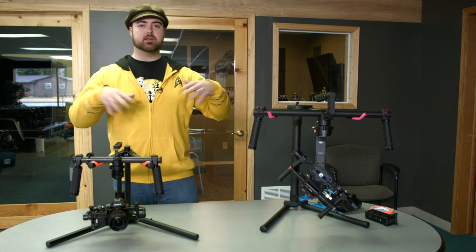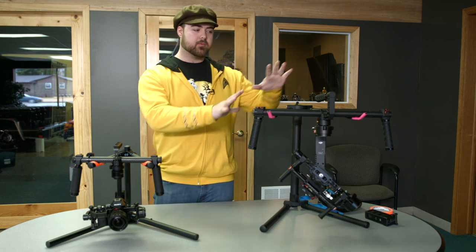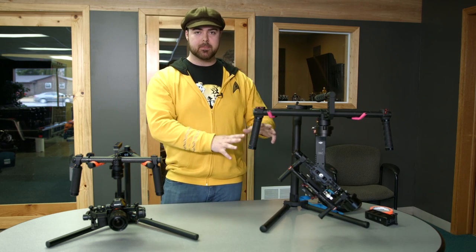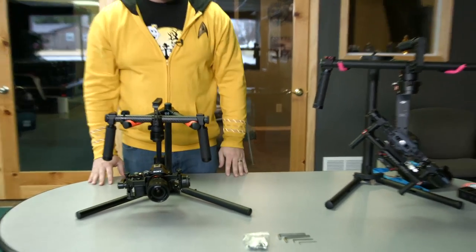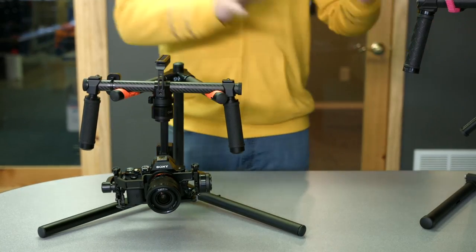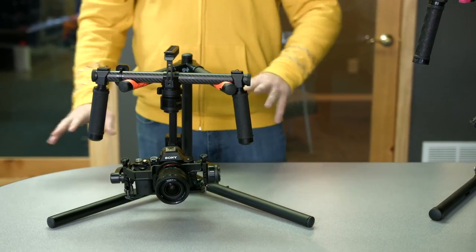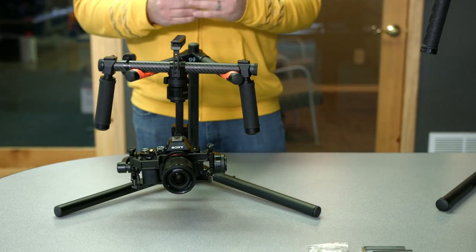I say all of that to give you some background — we have experience with gimbals and we have a standard now for what an ideal gimbal setup should be. So with all that said, here we've got the Kame TV Mini Gimbal. There are a lot of things that this is similar to the Ronin, and there are a lot of things that have nothing to do with the Ronin. We're going to go over those, our experiences with it, and what I really think about it.